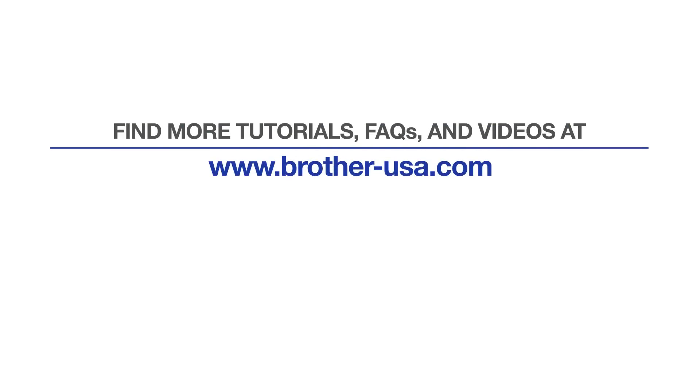For more tutorials, FAQs, and videos, visit us at www.brother-usa.com. If you found this video helpful, be sure to subscribe. Thank you for choosing Brother. See you next time!